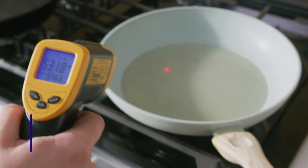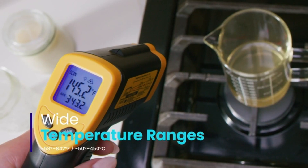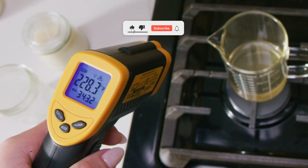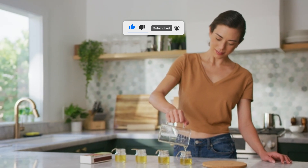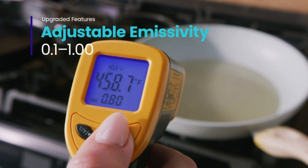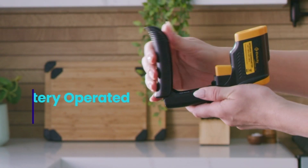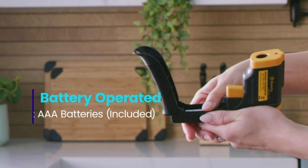With a wide temperature range from minus 58°F to 842°F, this thermometer is perfect for a variety of indoor and outdoor applications. Whether you're grilling, working on your car, or doing repairs around the house, the Etexity 774 helps you get the job done quickly and efficiently. It comes loaded with useful features such as a maximum temperature mode, a backlit LCD display, and an auto-off function to save battery.